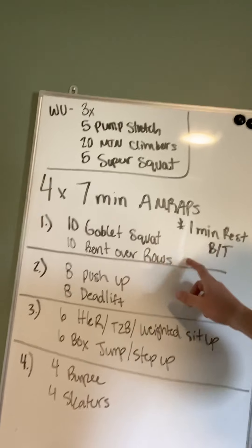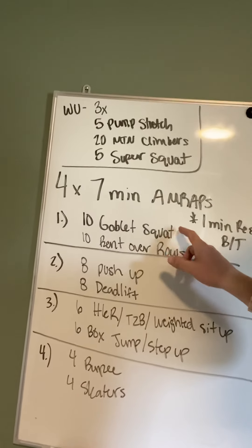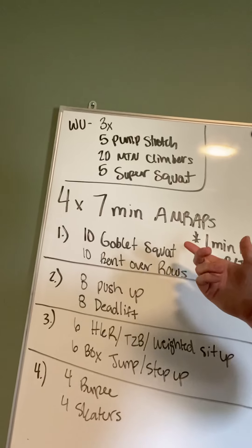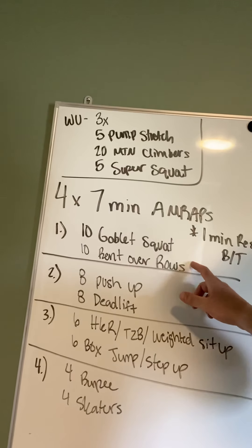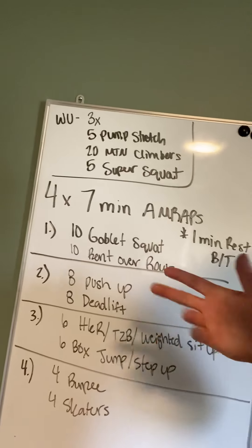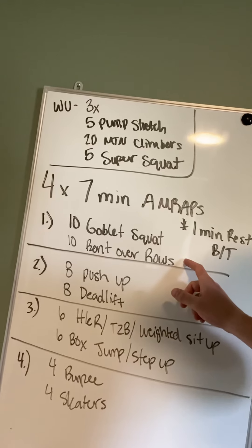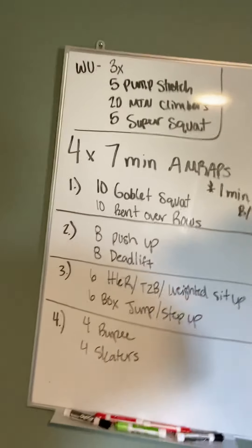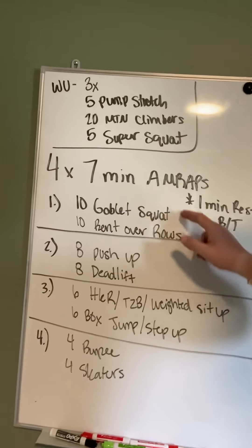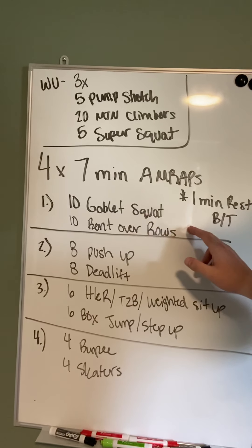So you're going to spend seven minutes doing these two movements. Our first workout is 10 goblet squats — a squat with weight — and then 10 bent over rows, that's total, so we're going to go five left, five right. Unless you have a barbell, you could do front squats and bent over rows with a barbell. Seven minutes — you're going to repeat this as many times as you can. A weighted squat and 10 bent over rows.